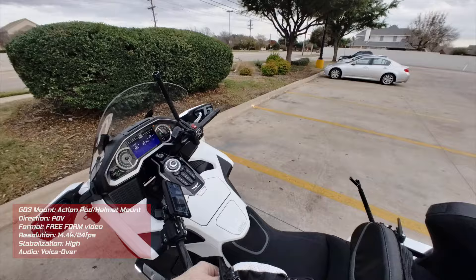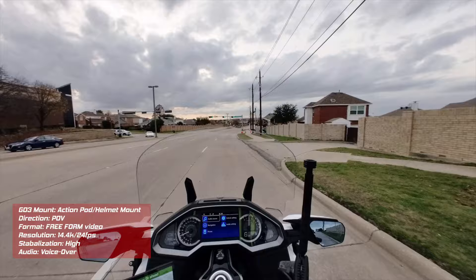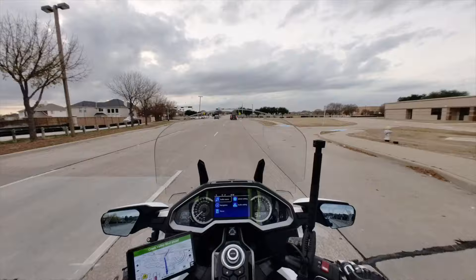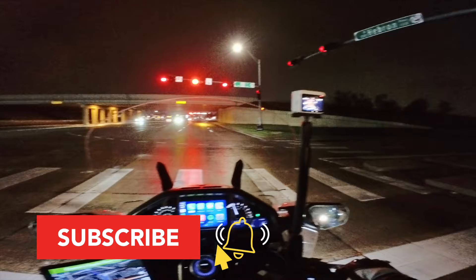In this test, I put the GO 3 inside the ActionPod and mounted it to my helmet, just like a traditional action camera — as you can see in the mirror. What you gain from this is additional battery life — I can record up to 175 minutes with the GO 3 in the ActionPod. But what you lose is the ability to monitor what you're recording. I did discover that the ActionPod screen is not glove-friendly — I can't get it to respond at all. You do have to use your fingertips, or gloves designed to work with touchscreens.